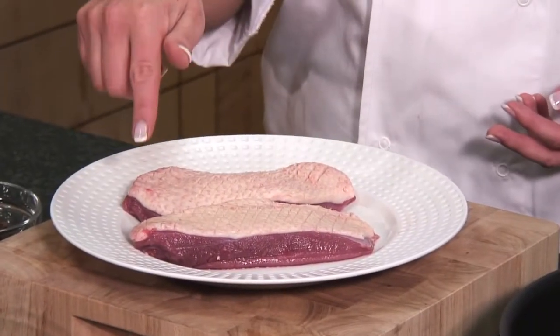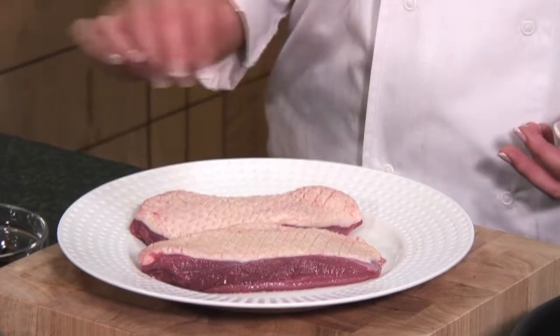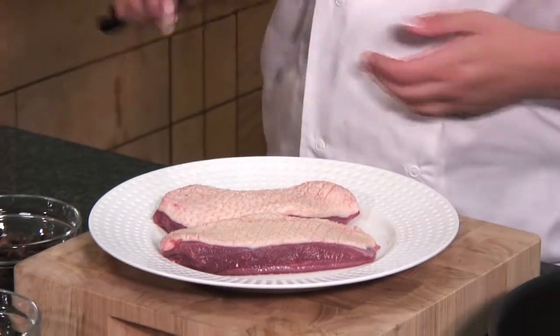To start off with, we're going to take our two gorgeous juicy duck breasts. I've trimmed the excess fat from around the outside and scored a diamond-shaped pattern into the fat.